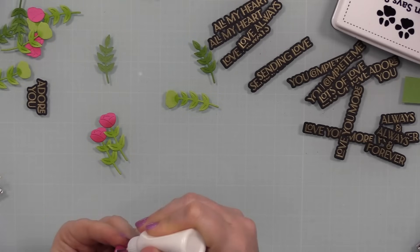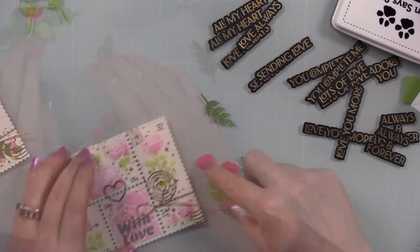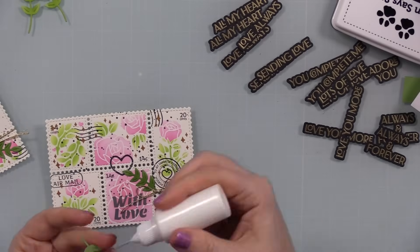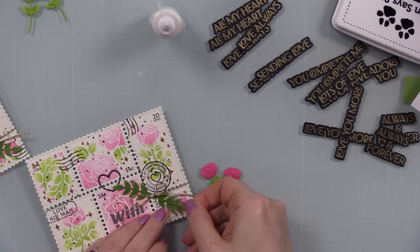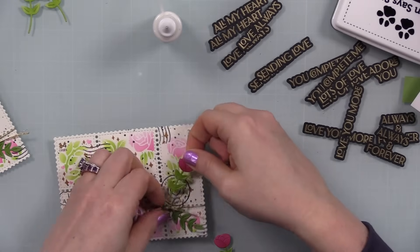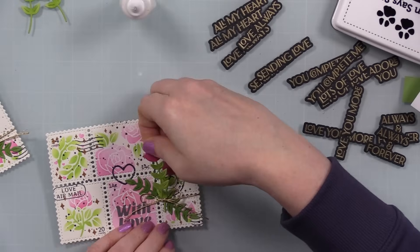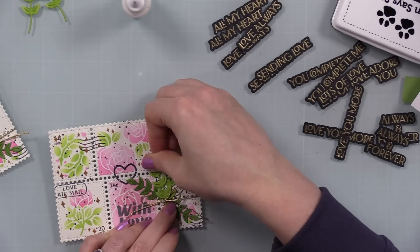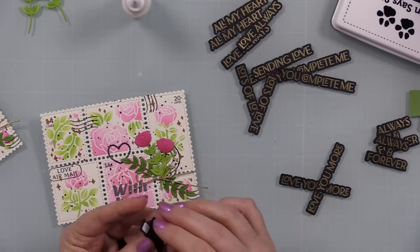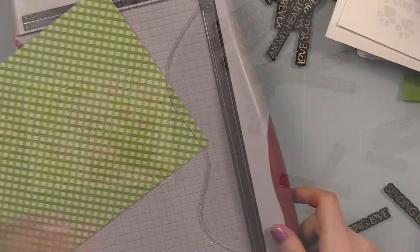I set those aside to dry and then adhered the little flower heads to their stems using craft tacky glue, getting those all assembled. Then I tucked them under that little bow to create a little cluster, adhering with craft tacky glue. I'd already decided to adhere one of the heat-embossed sentiments — originally above the bow but changed my mind and put it right on top. I used thin foam squares on the sentiment to pop it up over the knot of the bow and the die cuts.